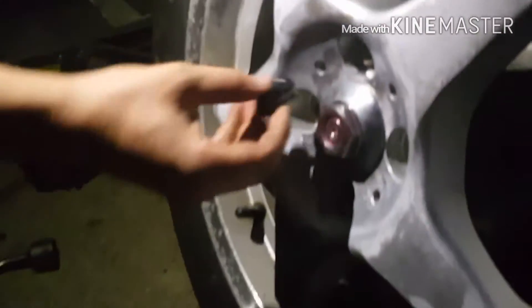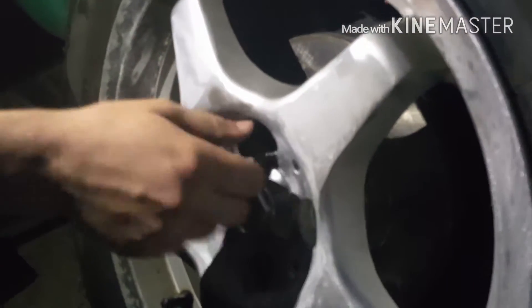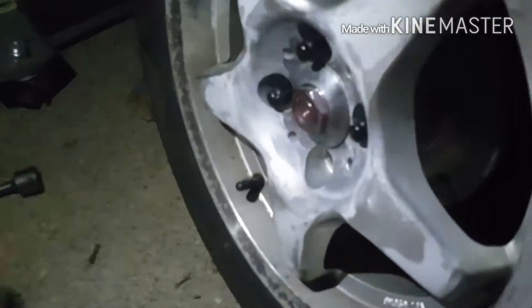Yeah, see what I mean? Wow, fit good. Alright, put these back on. It's definitely getting colder. It's like 90 degrees outside. Look at that moon — Southern California. Beautiful. Dang dude, the finish on these wheels is straight perfect.